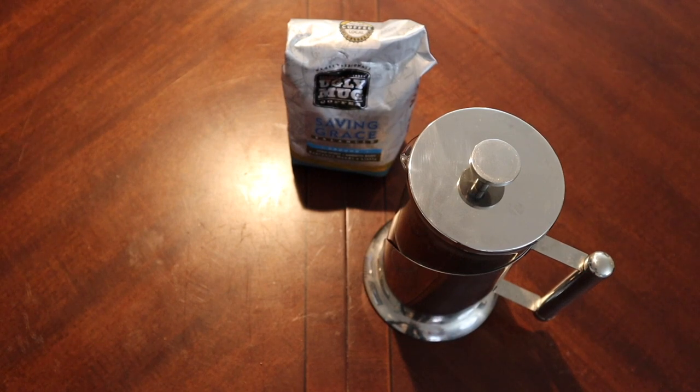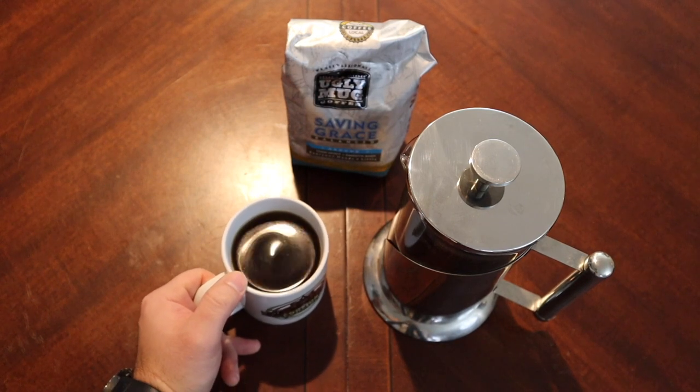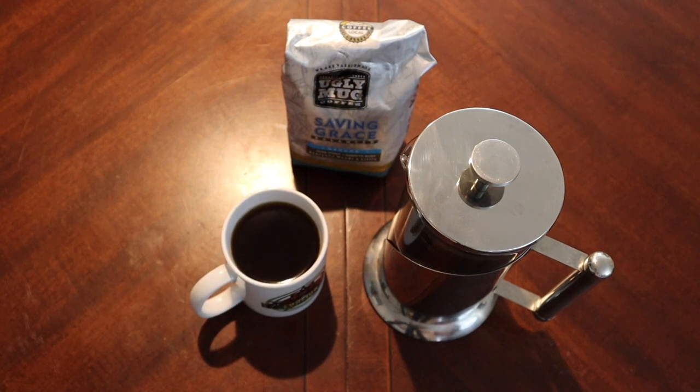I vaguely remember saying that at the beginning where I sort of smelled some sort of sweetness. You know what, this is a pretty decent everyday drinking coffee. I could see it as being just an everyday drinker — get up in the morning, make a pot of that, and you'd be pretty good.